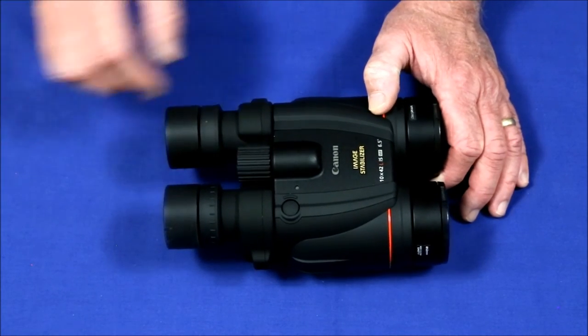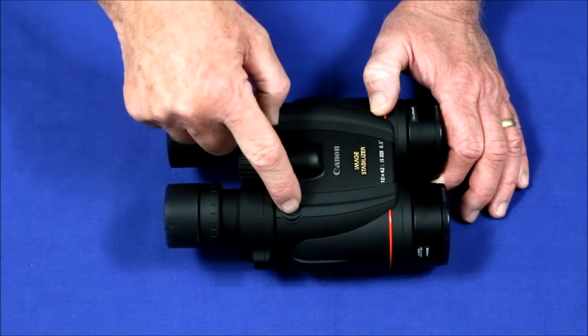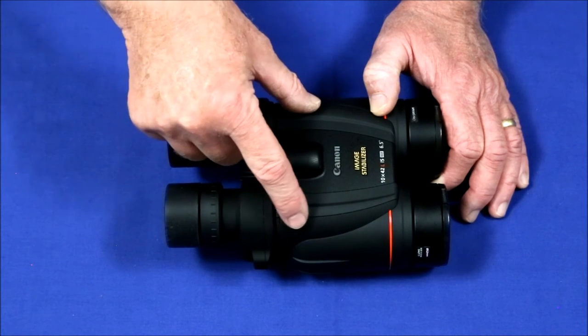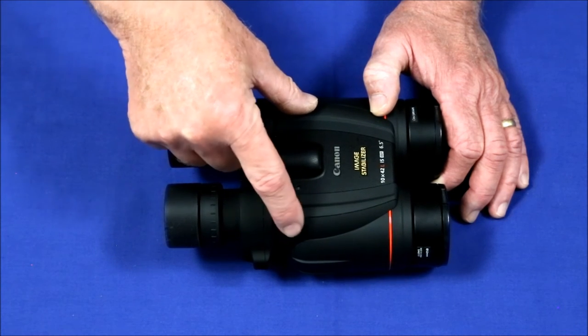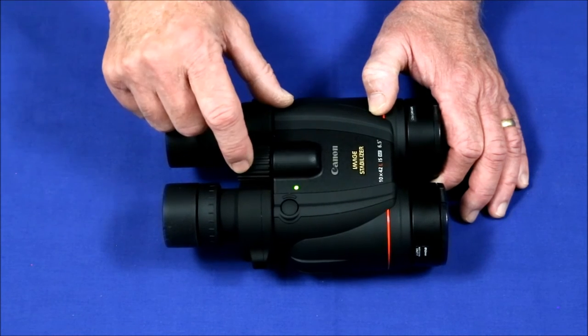Several people complained that the button for the image stabilization is hard to find. I didn't find that to be the case because there's a protective little ridge right here — even if you can't see, you find that ridge and you know the button's right there.